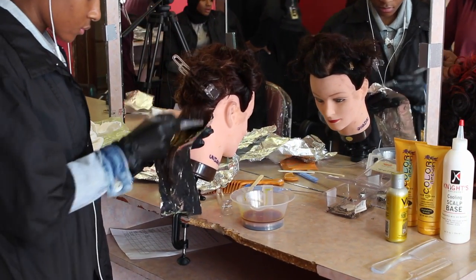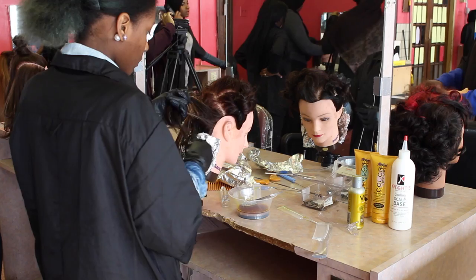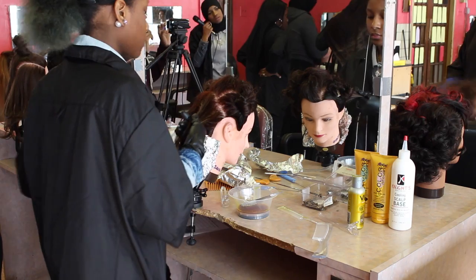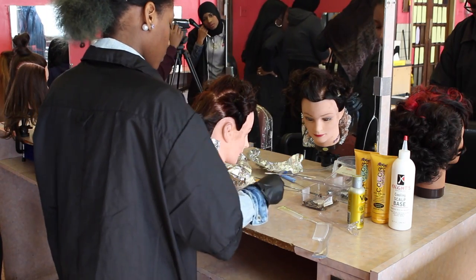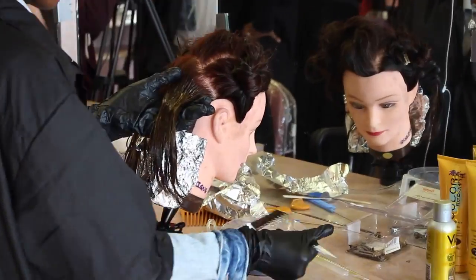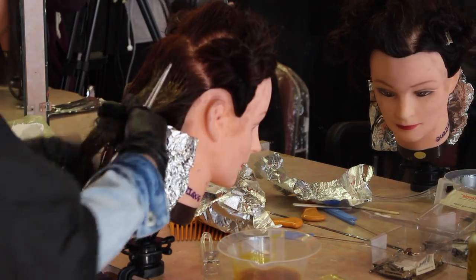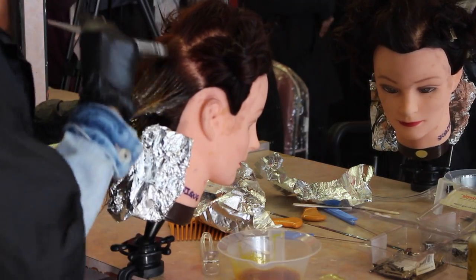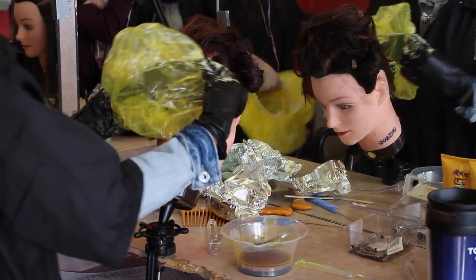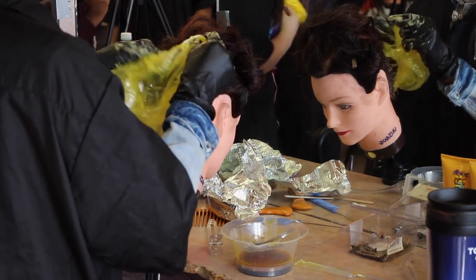Only work on one section of the hair at a time. Foil is not required. Apply a plastic cap and let the color sit for the suggested amount of time, which is usually 10 to 15 minutes.